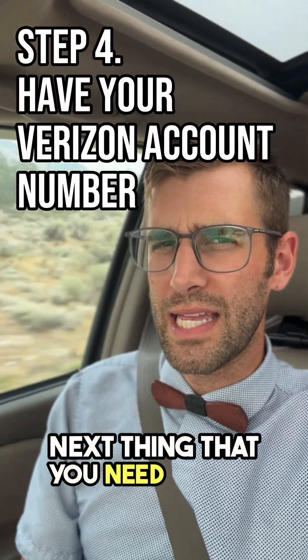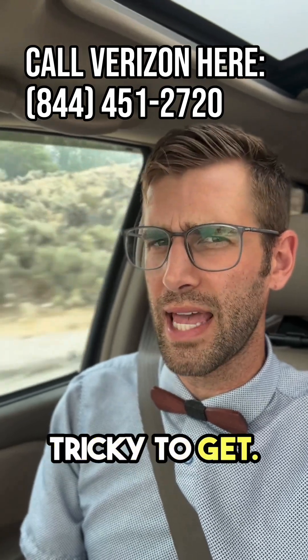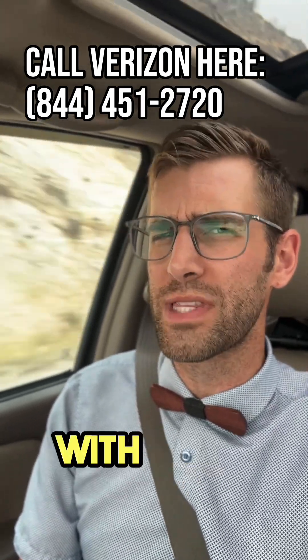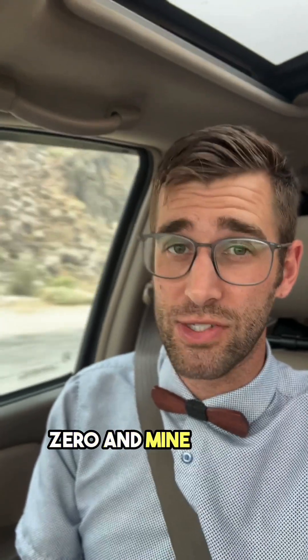Next, you need your Verizon account number. This is kind of tricky to get — I would recommend calling Verizon and getting this number from them. Usually it starts with zero, but in my particular case they just drop the zero and mine starts with four. Get your Verizon account number.